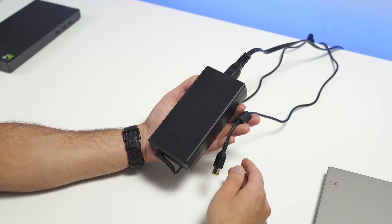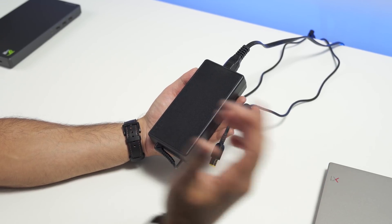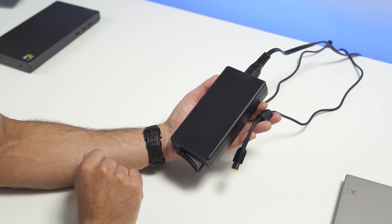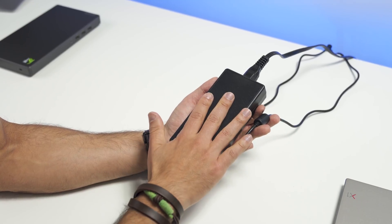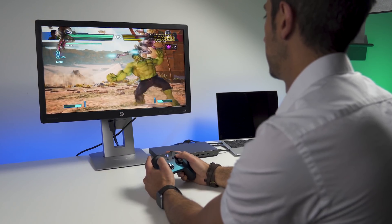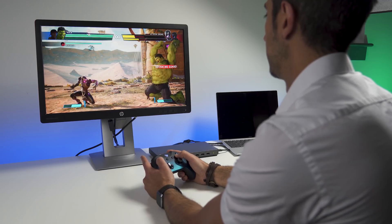Despite being pretty small itself, the charger is a little bit larger. Nothing is free, after all. Lenovo ships it with a 170-watt charger, and I always appreciate that Lenovo puts it right on the stamp. This is the proprietary connector, and you're going to need that power for all your displays and powering hard drives — whatever else you're connecting. Plus, this does charge your laptop as you're using it, so you're going to need plenty of power, and they definitely give you that.